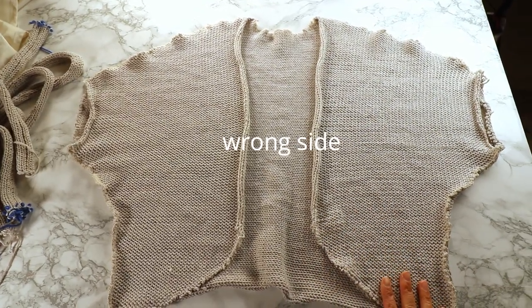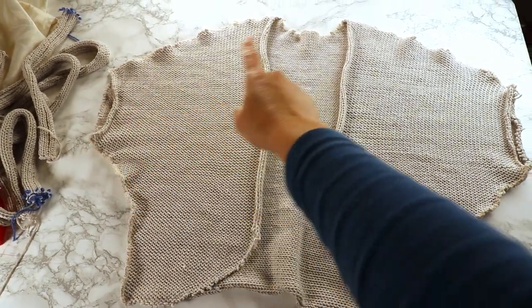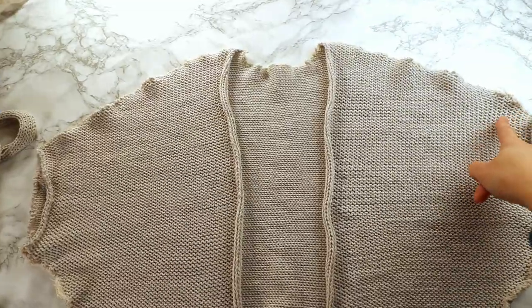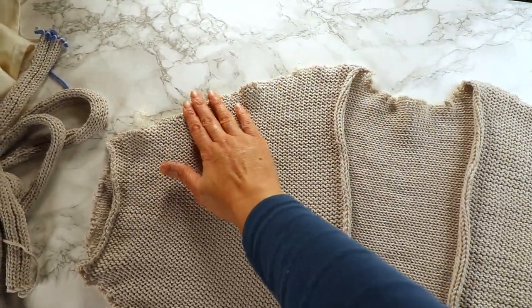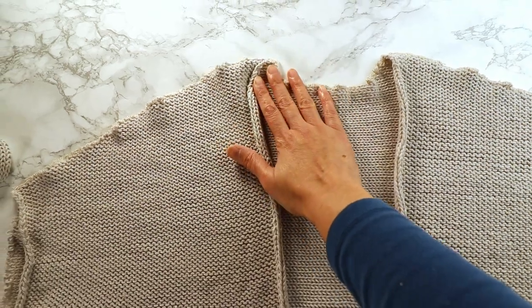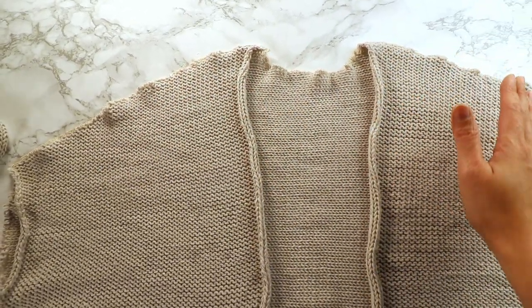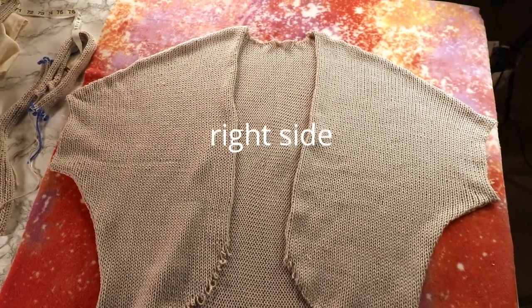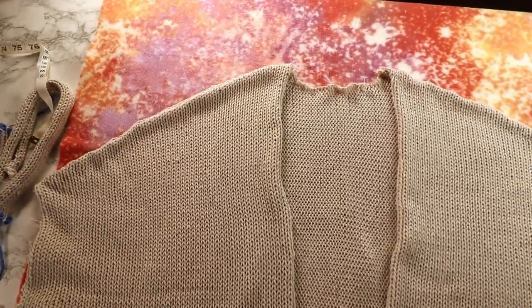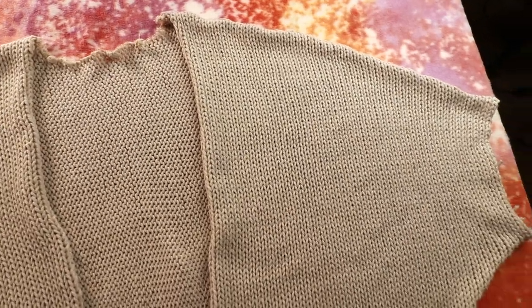Now this is the back side after sewing the lines on the sides and the shoulder line. You are going to see some wavy lines — that's normal because of the serger. We can steam or block it later so the stitch will even out more. This is the front side after I give it a steam. You can see the shoulder line is not that wavy anymore. It's still not perfectly straight but it's okay.